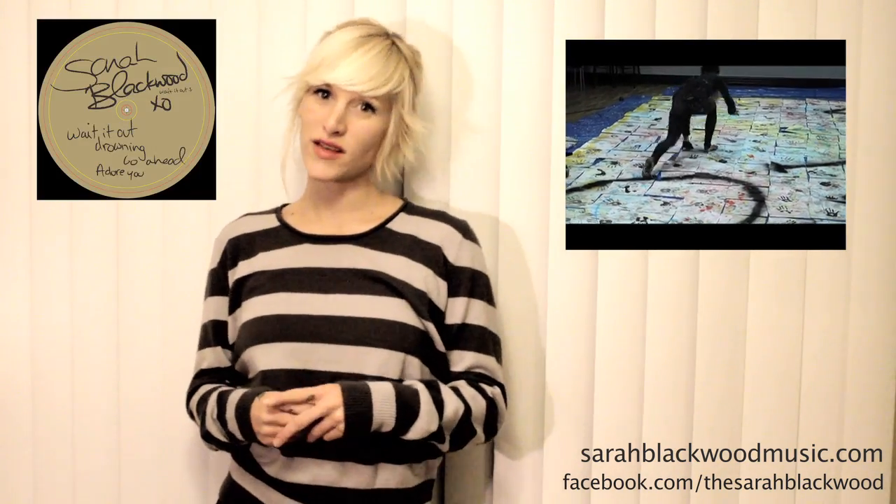What's up you guys? You just watched a video for my new song called Wait It Out — a production of 500 vinyl jackets made for my new record called Wait It Out Part 1. It's a 12 inch one sided vinyl, four new songs on it.